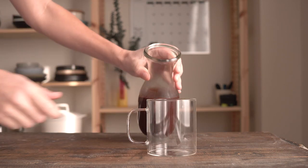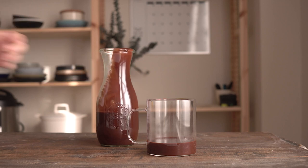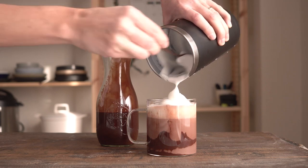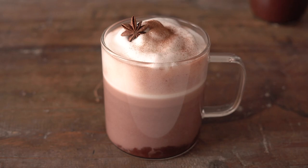To prepare the hot chocolate, you add about a quarter cup of this syrup-like hot chocolate and you top it off with hot milk. Give it a stir if you want to, sprinkle some cinnamon on top, put an anise star as decoration, and serve.